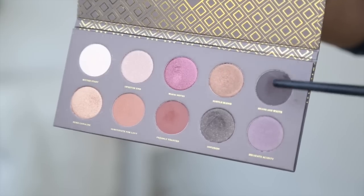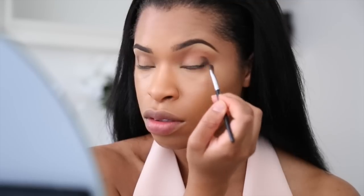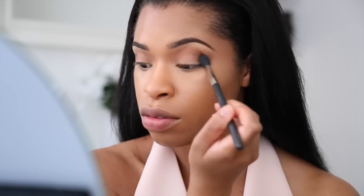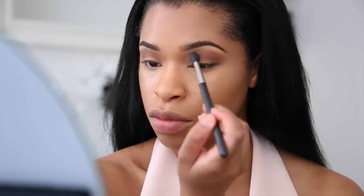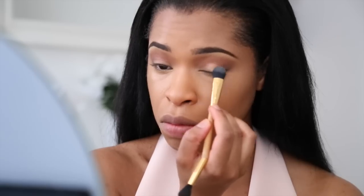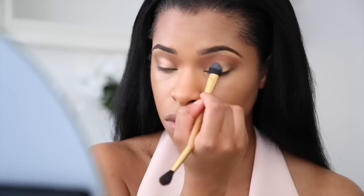I'm now taking a dark matte brown and a brush and placing this on the outer corner of my eyelid, then taking a blending brush to blend that into the crease area. I'm now going in with Freshly Toasted, which is kind of like a brick brown, and blending this into my crease. For the eyelid I'm using Pure Ganache, which is a really lovely shimmery color — it's kind of like Amber Lights by MAC.